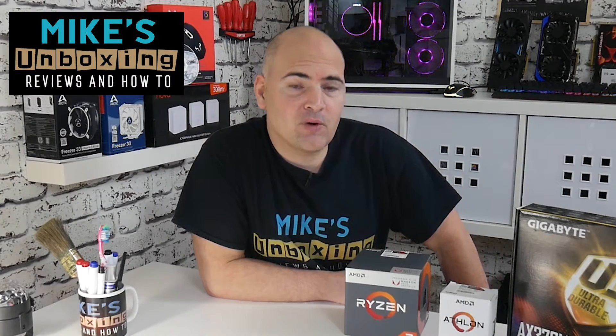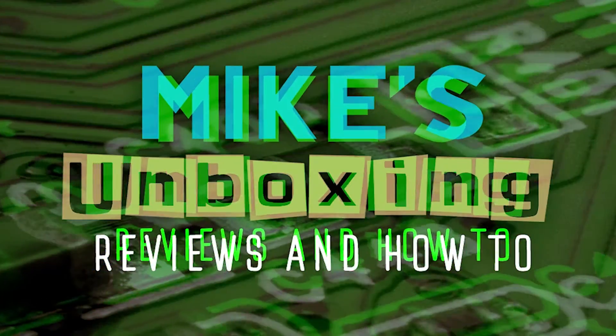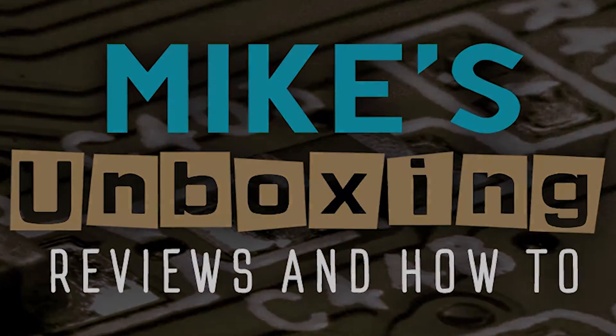Hi, this is Mike from Mike's Unboxing Reviews and How-To, and today we're going to take a look at building some budget PCs using PC Part Picker. It's that time of year where you've maybe had some money for Christmas, or you're looking to build a new PC for the new year — or that's your new year's resolution to build your own PC. So we're going to use PC Part Picker to go through and select some parts to build a budget system.